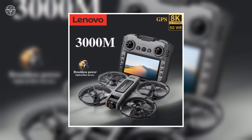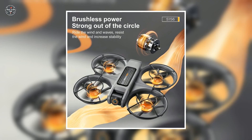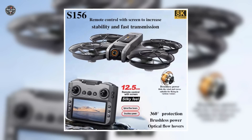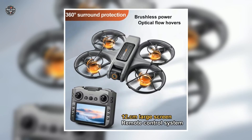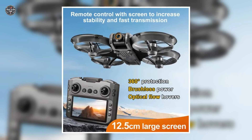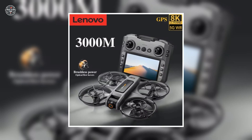Hey everyone, welcome back to the channel. Today we're unboxing and reviewing the Lenovo S156 drone, a feature-packed quadcopter that brings professional-level performance without breaking the bank. With dual 8K HD cameras, this drone delivers ultra-sharp footage, and thanks to 5G Wi-Fi FPV, you can stream and capture in real time with zero lag.